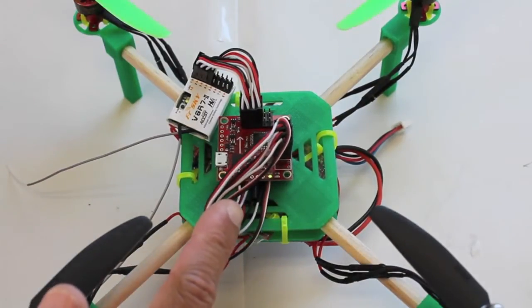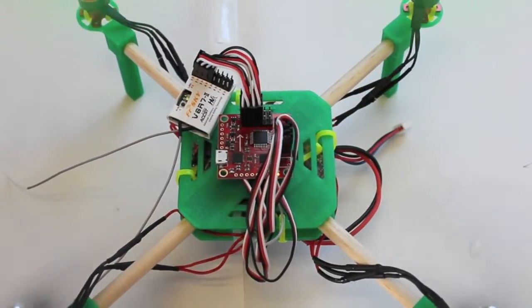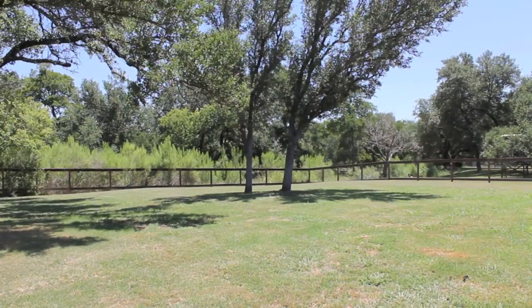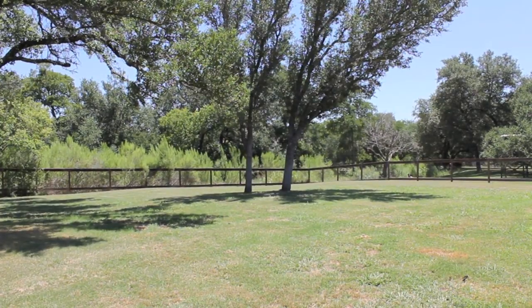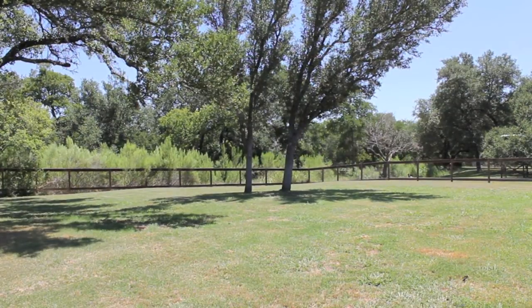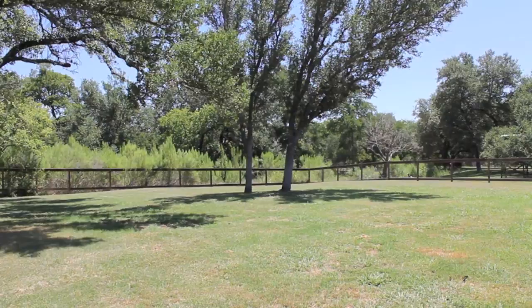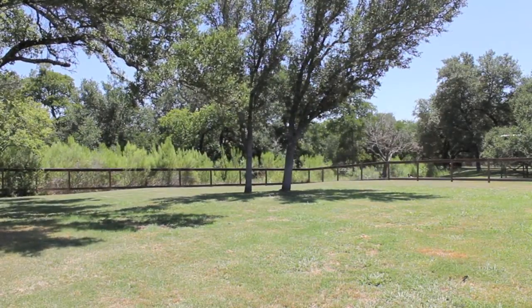I'll go ahead and arm the board — yep, we're armed — and let's give it a little bit of throttle. Now we'll take it up for a test flight. We'll take it up with the default firmware load, really no tuning other than calibrating the accelerometer. There's a little bit of wind today, but let's see how she behaves. Very responsive.